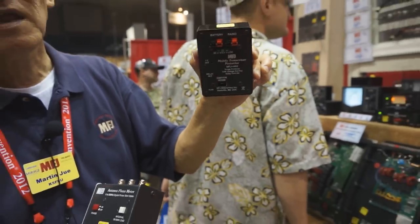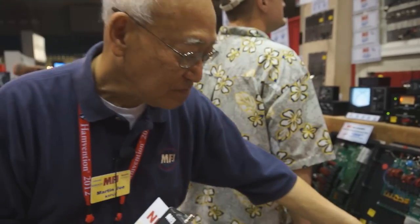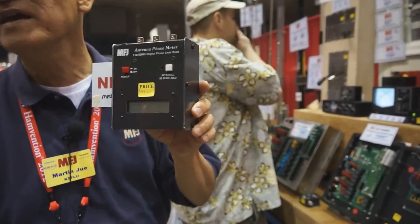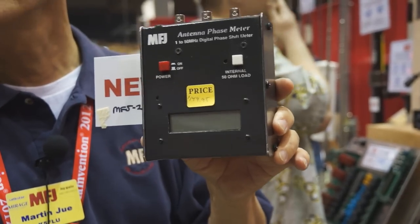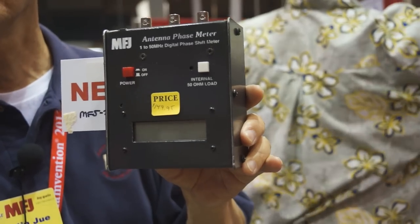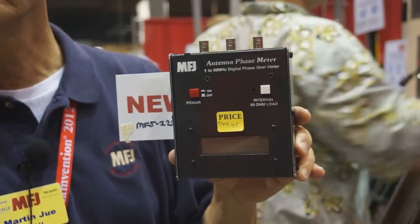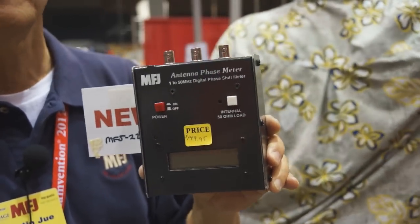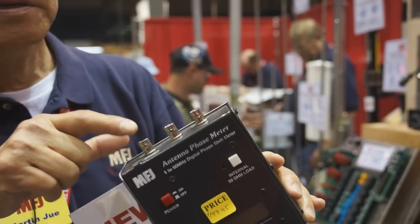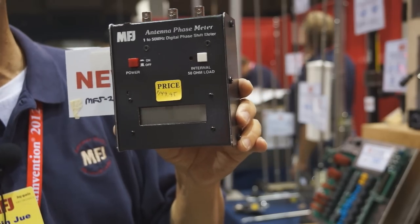This product gives you a lot of protection for $29.95. For those who like to build vertical antennas or phase antenna arrays, this is a phase meter accurate to less than one degree. You can use it to measure 90-degree quarter-wavelength transmission lines and half-wavelength transmission lines. It has a digital readout — just attach a signal source, tune to the frequency you want, and read the phase difference between two points.